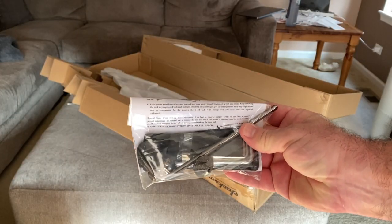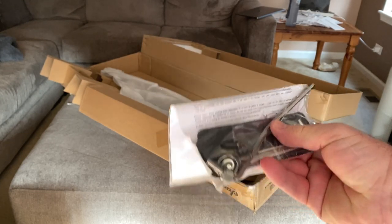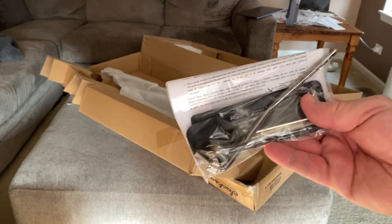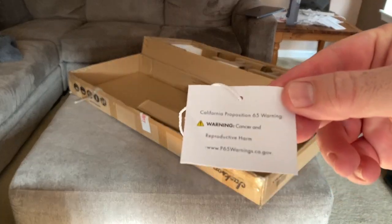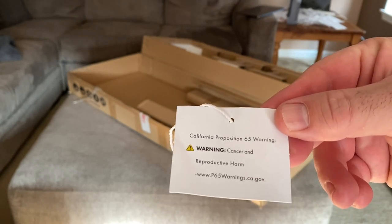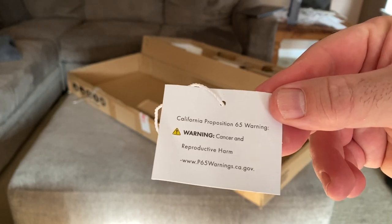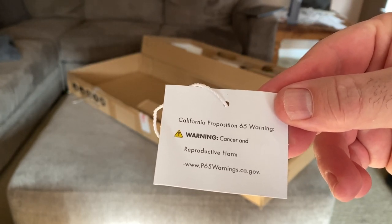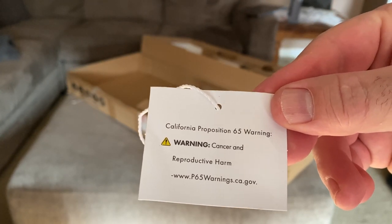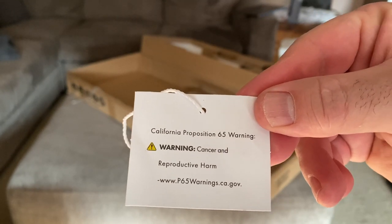We've got the Dunlop locking strap, which I never use. There was a harm warning on it and I asked Sweetwater what they meant by that. They said it's fine — I asked if I'm going to get cancer playing this guitar and they said no, not at all. It's only if you eat it, because the materials, the paint, and the lacquer could cause cancer. They said it's stupid but by law they have to say that.